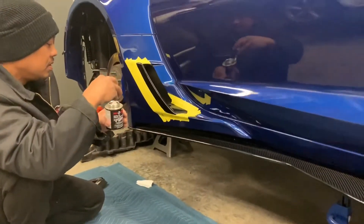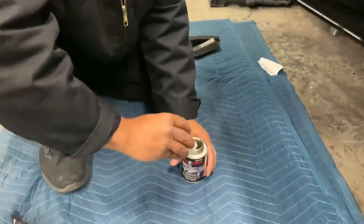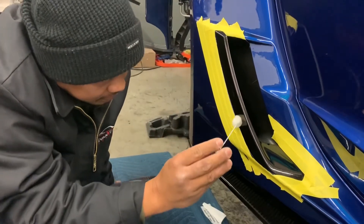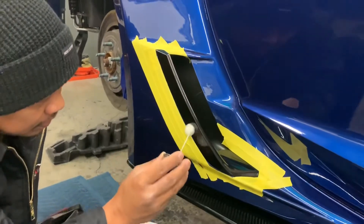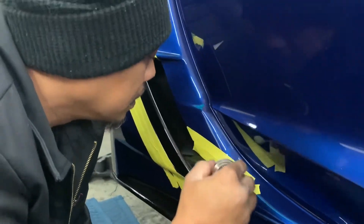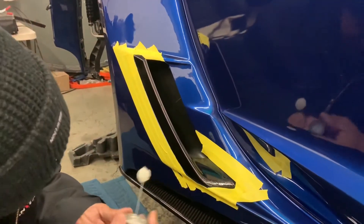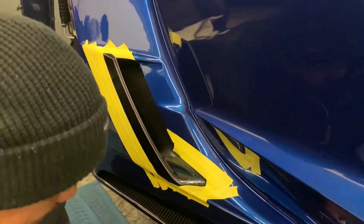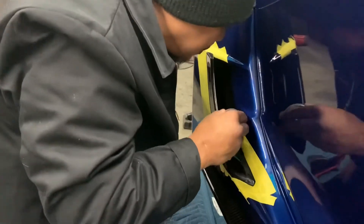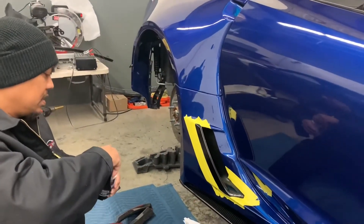Let's apply some promoter. I only apply it on the areas where the double-sided tape is going to attach. It dries pretty fast. See, it dripped already but it dripped on the tape, which is awesome — not on my paint. I put a little bit more on the inside as well. Just wait a couple of minutes and it'll be dry.